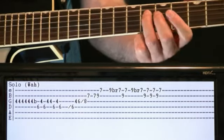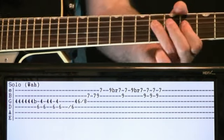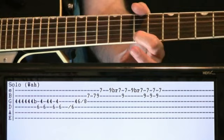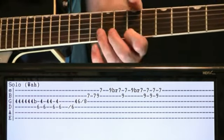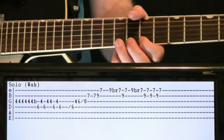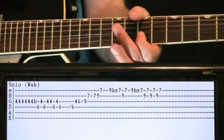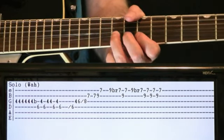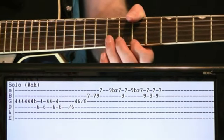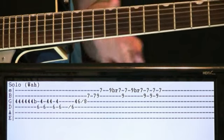We'll do a bit of a scale up: slide up 6th fret D, 4th fret G, 6th fret G, slide that up to the 8th fret. Hit the 7th fret B, go 7th fret B, 9th fret B to 7th fret E. Once we get to that point, come over to the 9th fret E, give it a bend and release, come off to the 7th fret. Go back and forth with the wah - 9th fret B, 7th fret E. Come over to that 9th fret B, bend it, release it, 9th fret E bend and release, come off to 7th fret E, then go back and forth between 7th fret E and 9th fret B a few times.